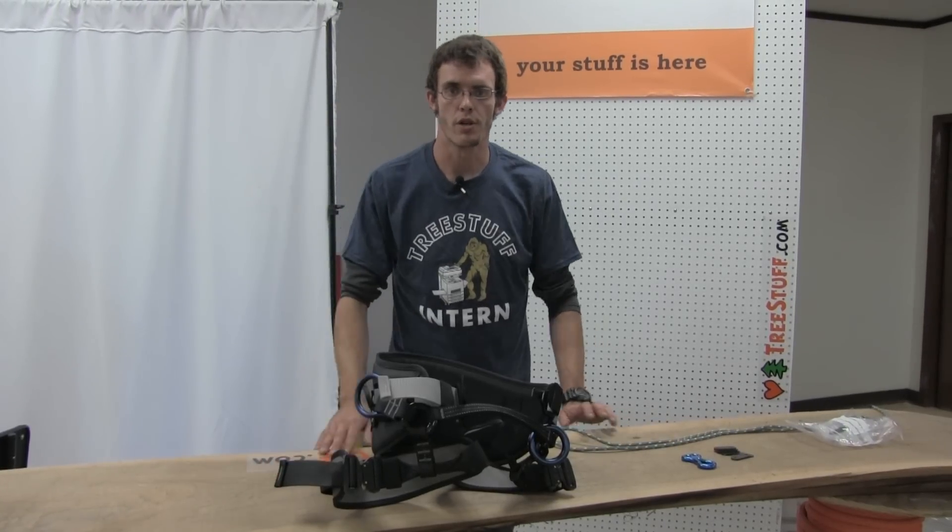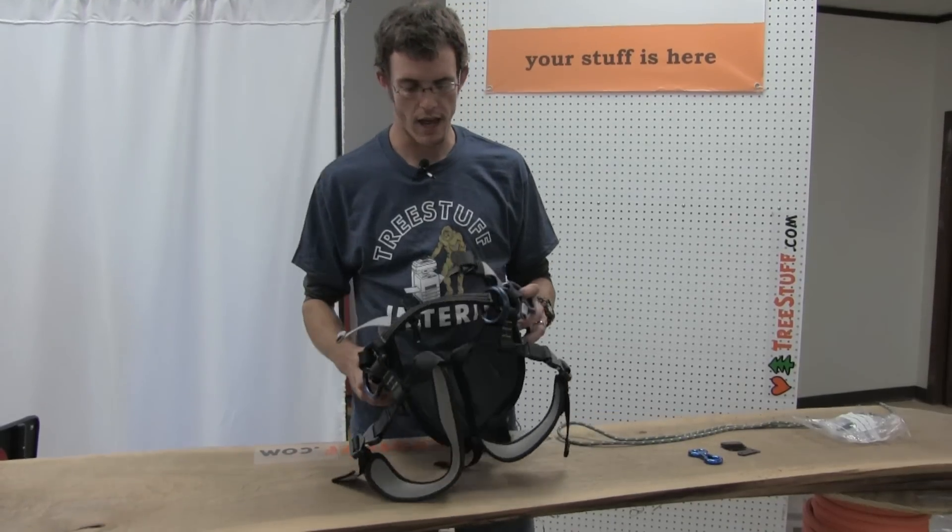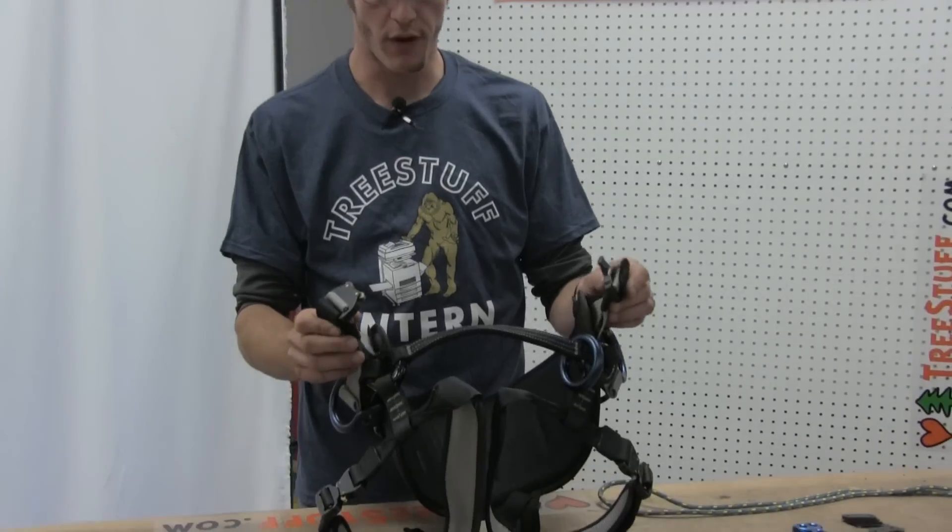Hi everybody, I'm Nick Bonner with TreeStuff.com and today we're talking about the Stein Vega, which is an awesome saddle option from our friends in the UK.